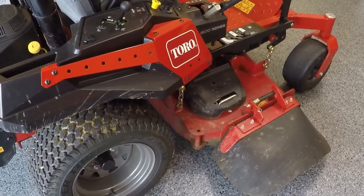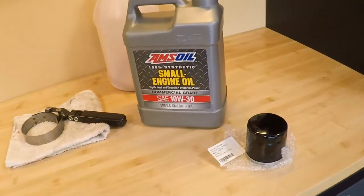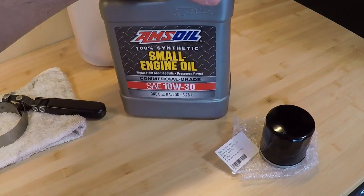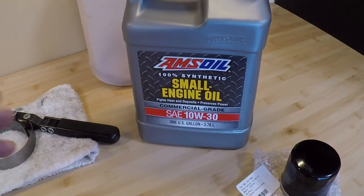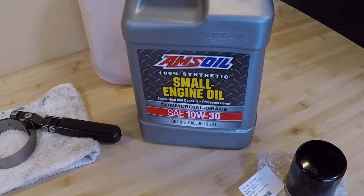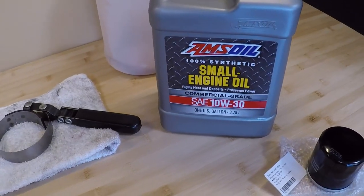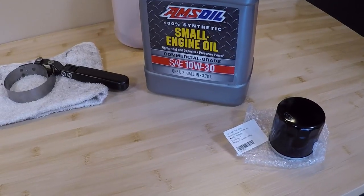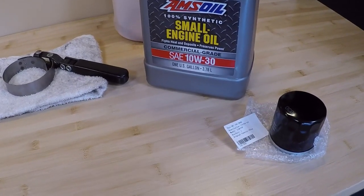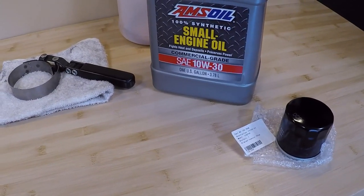With these engines you want to make sure you're using not only a full synthetic oil but a small engine oil specifically. I'll be using AMSOIL small engine oil — Toro also makes one. What makes this different from regular car oil is it uses an older standard that's actually better for air-cooled engines, with much higher levels of zinc and phosphorus for better anti-wear additives.